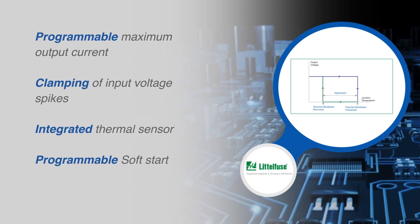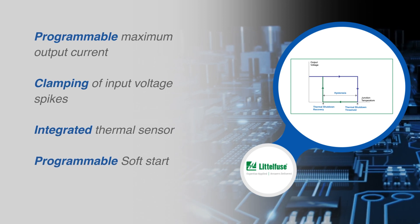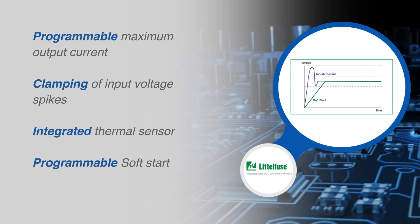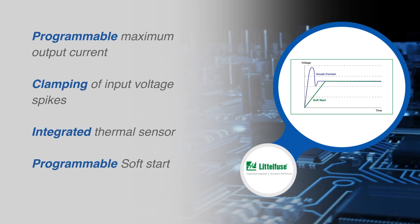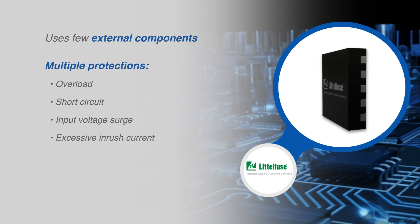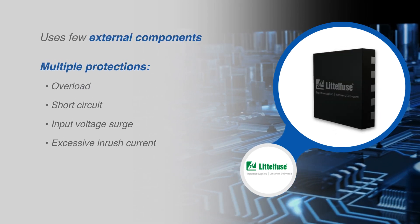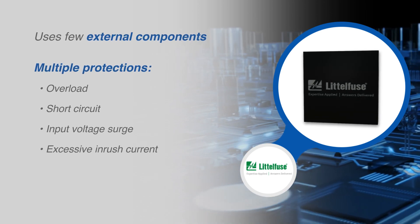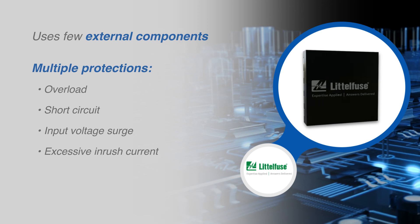An integrated thermal sensor monitors the case temperature. Output voltage slew rate control can limit the inrush current, and an external capacitor can configure the soft start duration. The eFuse ICs require few external components and provide multiple protection modes. They are a robust defense against overload, short circuit, input voltage surge, and excessive inrush current.